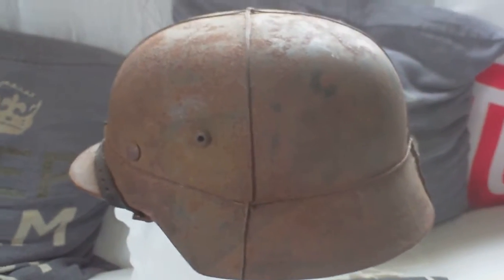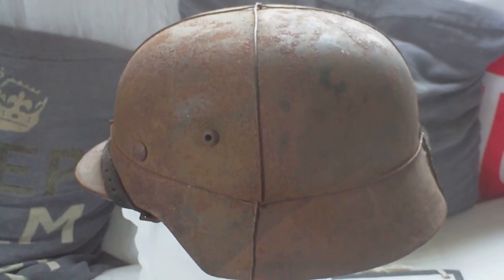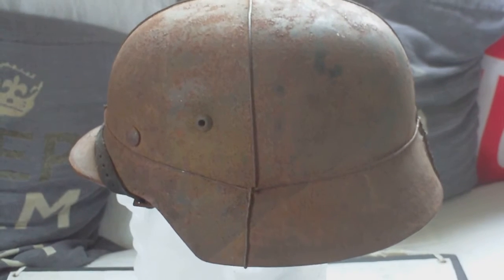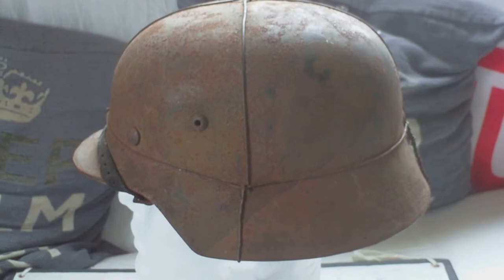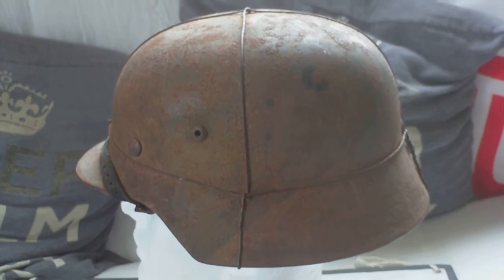This is a nice example of a German M35 Luftwaffe camo helmet. It's overall Luftwaffe blue — there may or may not be a decal under it.